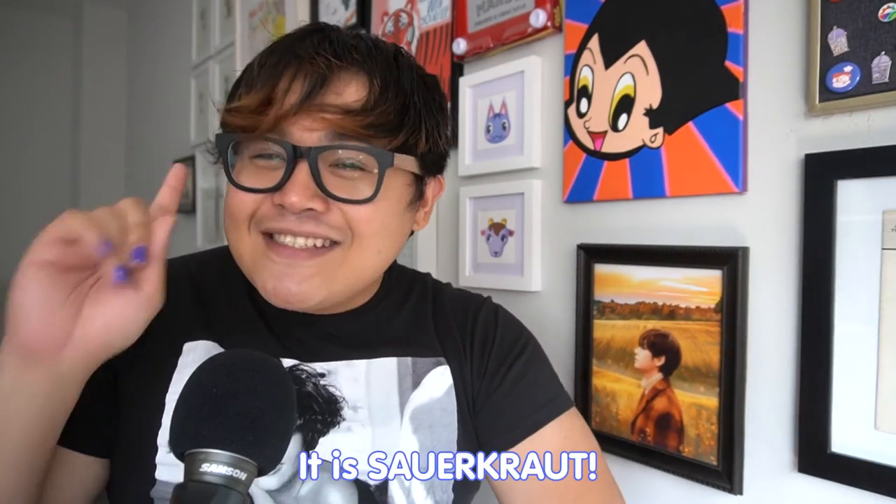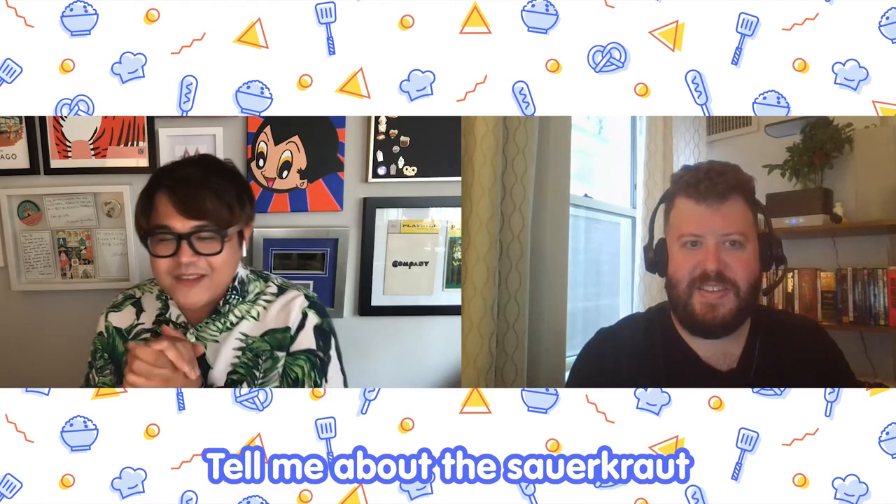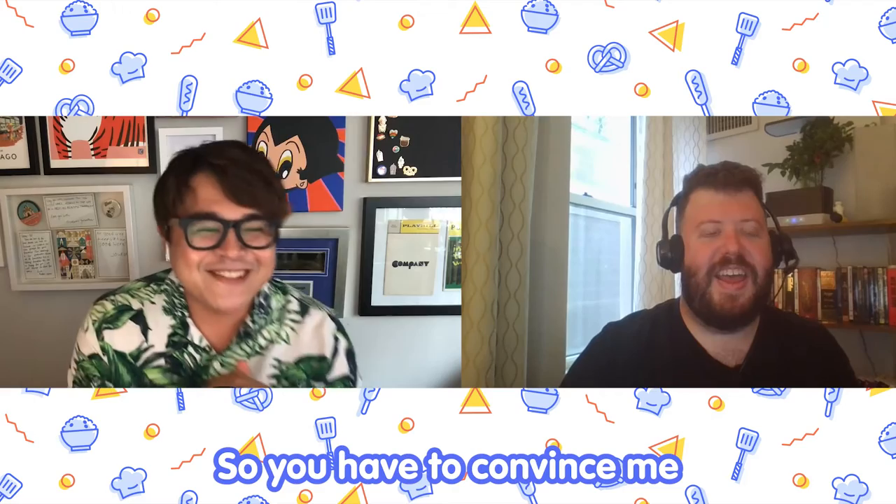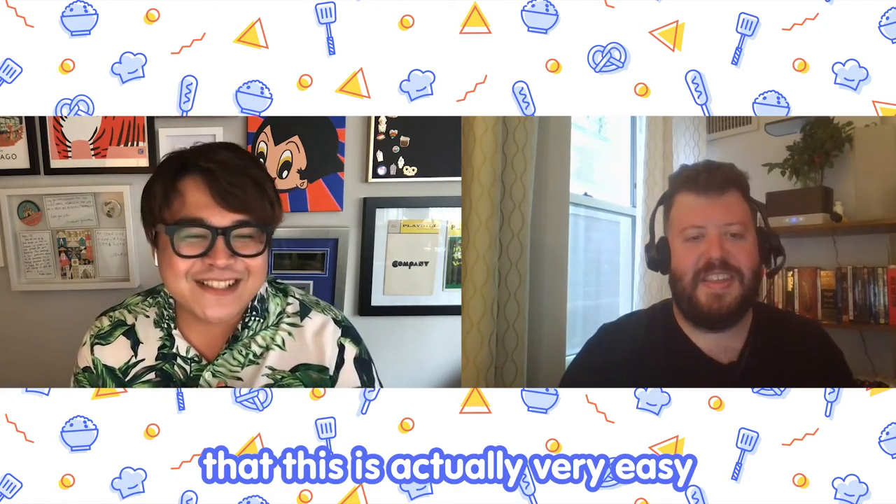Iconic hot dog topping. Yes, you are right. It is sauerkraut. Tell me about the sauerkraut. You keep saying that it's really easy and I don't believe you, so you have to convince me that this is actually very easy.